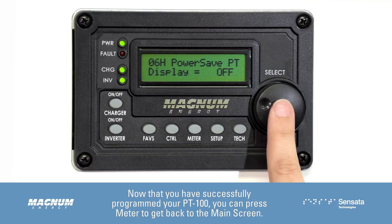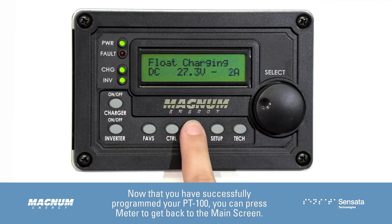Now that you have successfully programmed your PT100, you can press Meter to get back to the main screen.